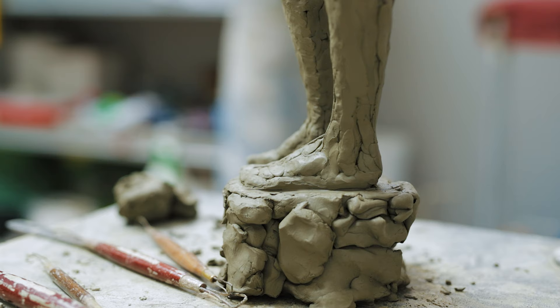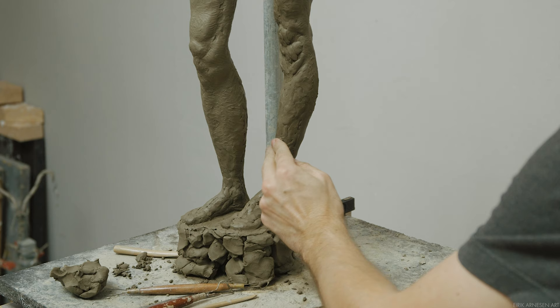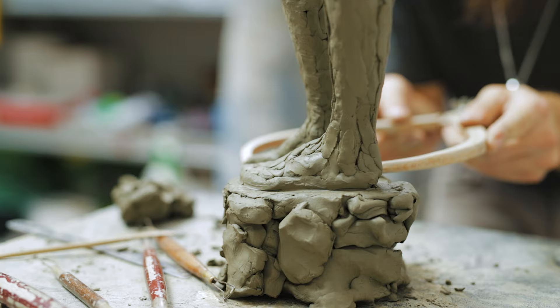The toes can be broken down into two sections and the two sections have very different character. One section being the big toe — the big toe is proud. It aims upwards towards the sky like a snobby person with their nose turned up. The other toes, the rest of the toes, are submissive and they aim downwards towards the ground, kind of clawing, holding on to the ground.